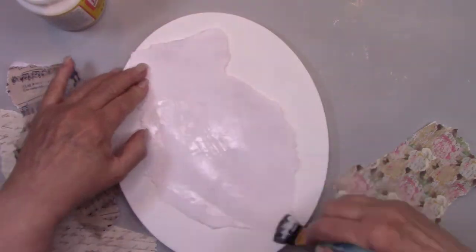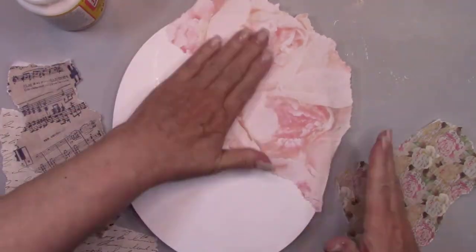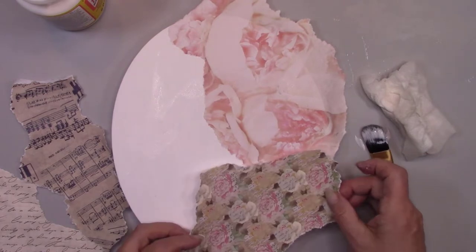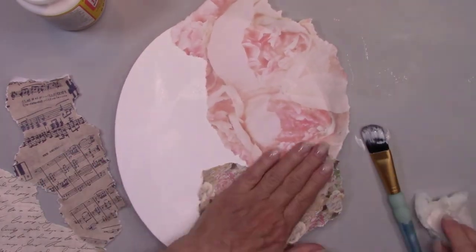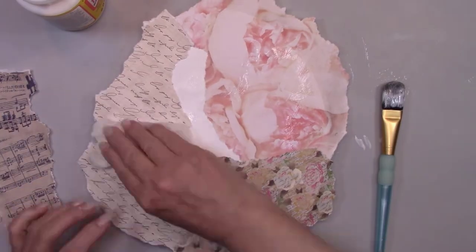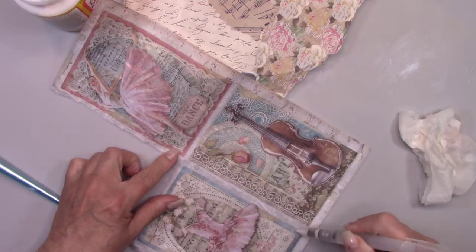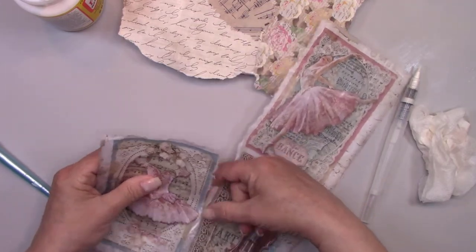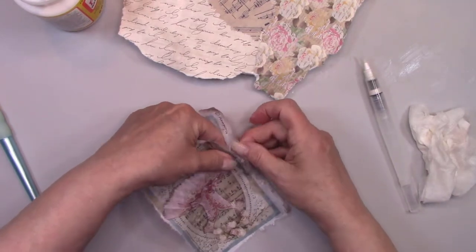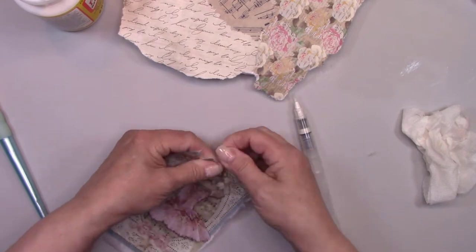I'm using Mod Podge to glue everything down on my canvas. This one is rice paper, one of my favorites to use for decoupage. It's somewhat translucent, so you can see the design of the papers under it just a little bit, and I love that look. It's a little bit too fragile to spray the whole thing with water, so I'm using a water brush just around the edges and then I'll tear it very carefully.